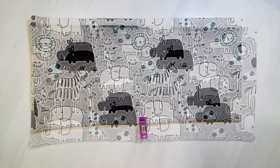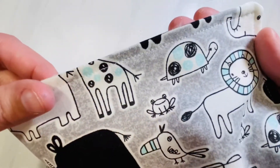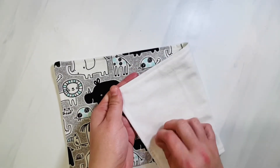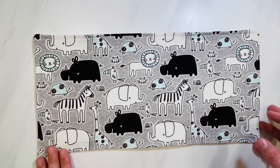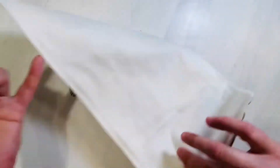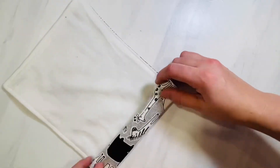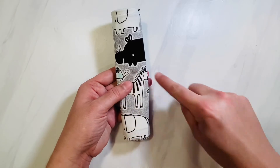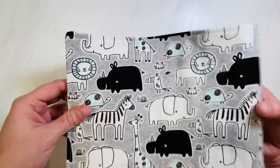I do recommend using a terry cloth — something like a towel, or if you have a towel, just cut that up and use it. It's the most absorbent. Flannel also works well. I love to give these at baby showers — I make sets of three, roll them up, and tie them in the middle with a ribbon. They make the best, most practical baby shower gifts. Be sure to like and subscribe to my channel so you can be notified anytime I come out with a new and easy tutorial.